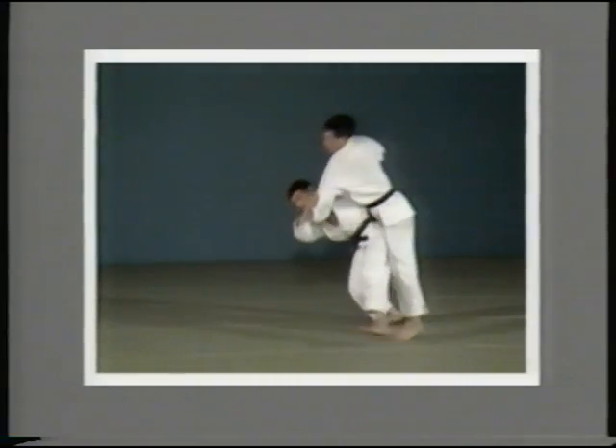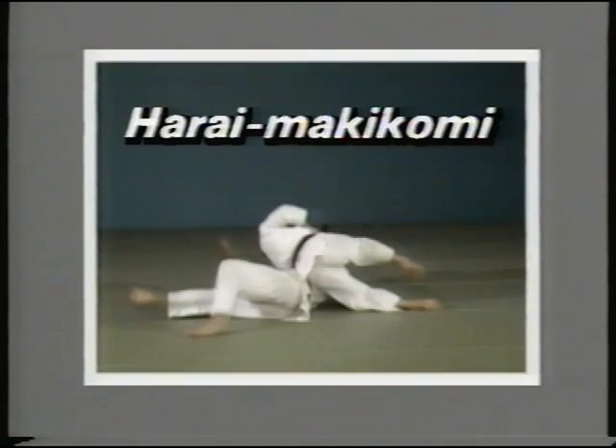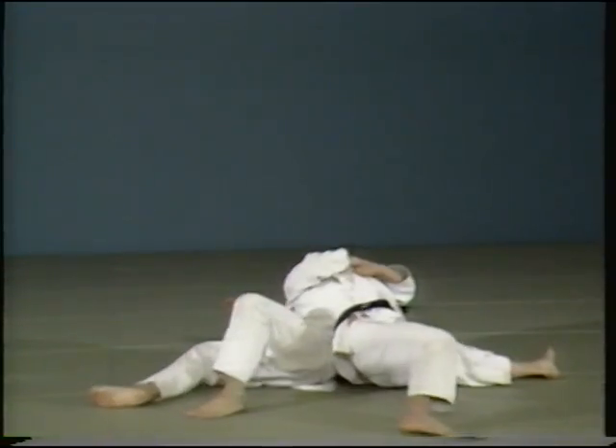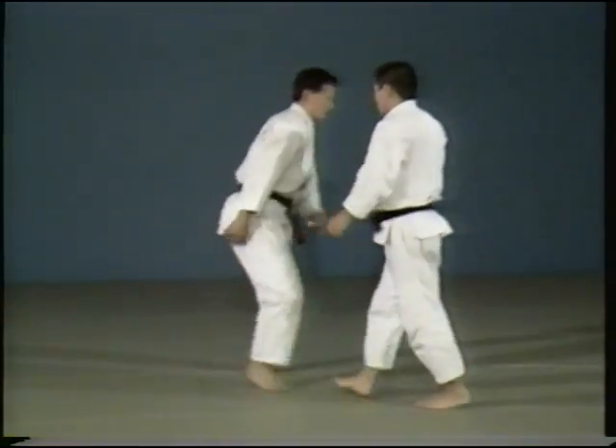Harai Makikomi. In Harai Makikomi, you lift your opponent up using Harai Goshi, then throw, wrapping him around you.